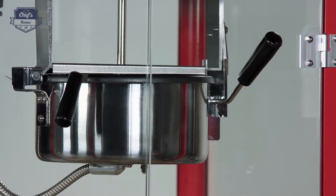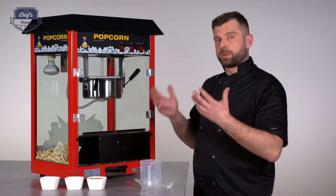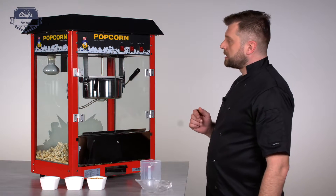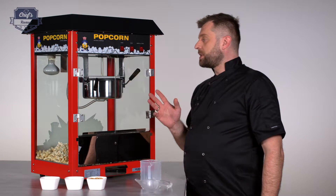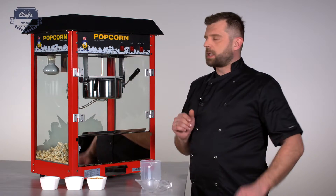The pot is covered with a special Teflon coating which prevents the popcorn from sticking to the surface and makes it really easy to empty out. Also a very cool feature is the fact that it has a stirring mechanism — let me just quickly show it to you.